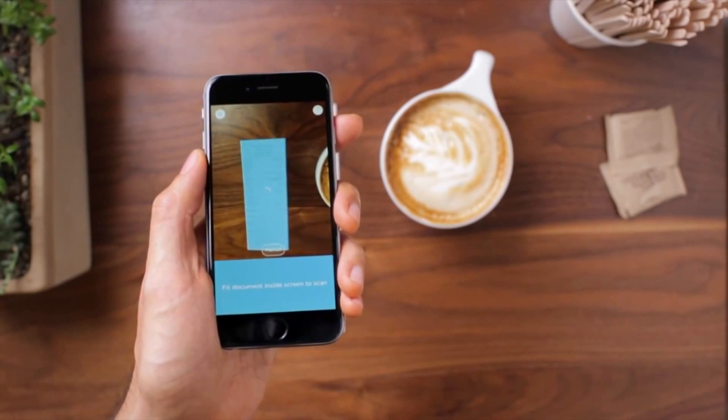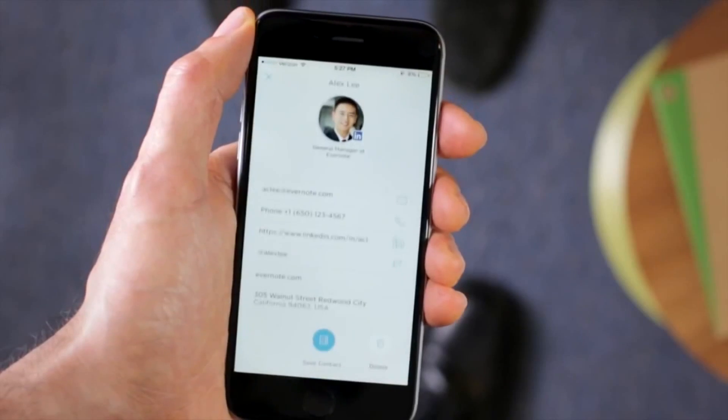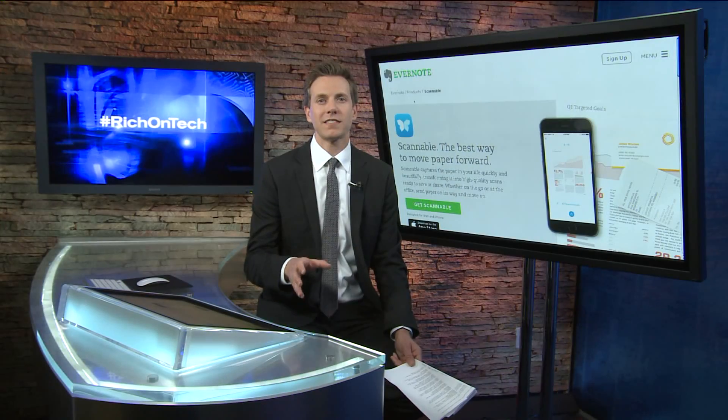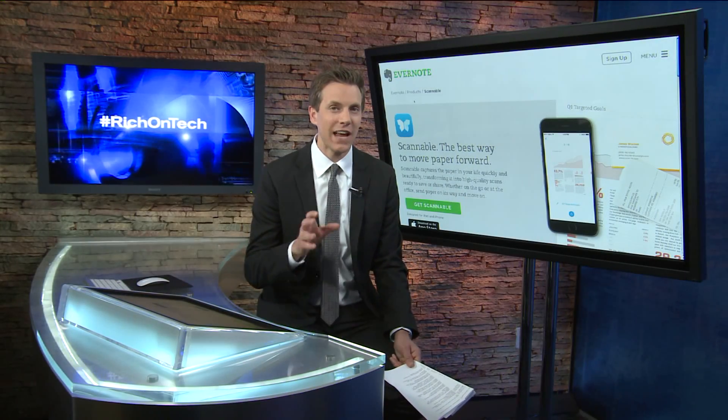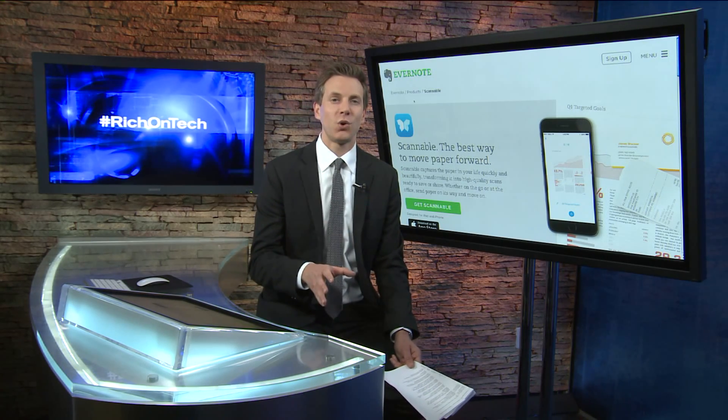Scannable also handles receipts and if you scan a business card it will find that person on LinkedIn. Scannable is powerful, fast and simple and you will be amazed at just how good your scans look. Sorry Android folks, this app is iOS only for now.